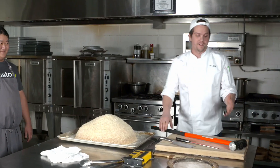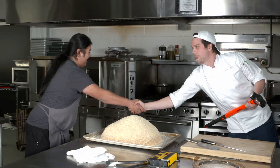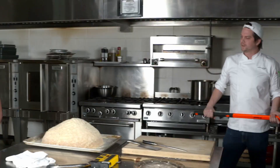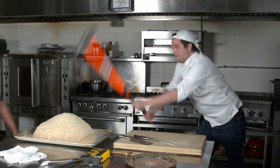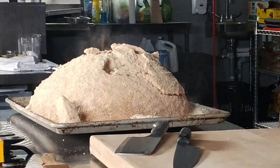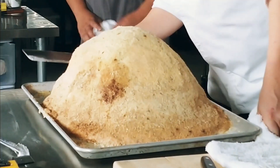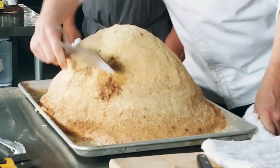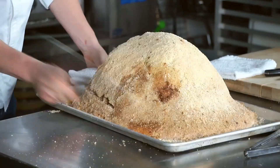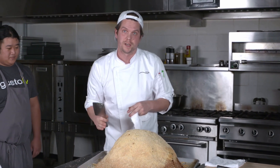All you need for this is a meat mallet — good luck, drum roll please! This is how you actually crack it: take a meat cleaver and start tapping, going all the way around. Remember, you always want to do this part table-side to impress your guests.